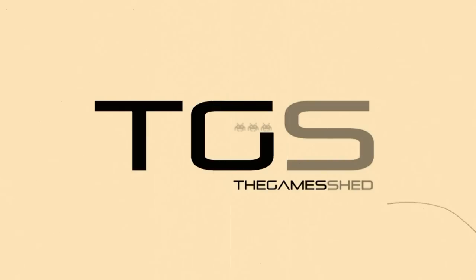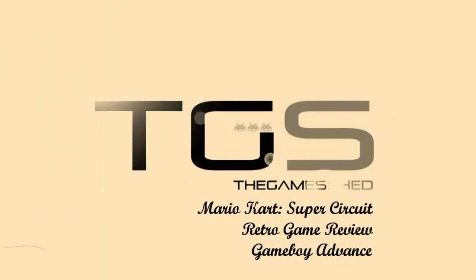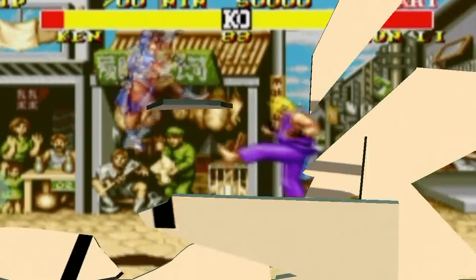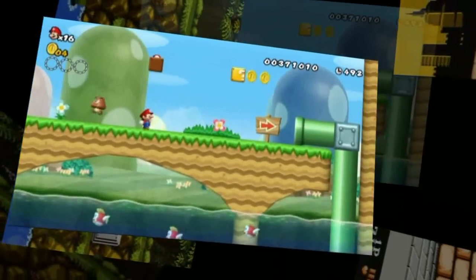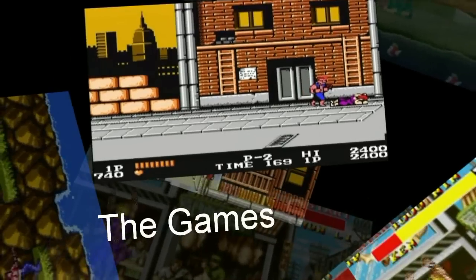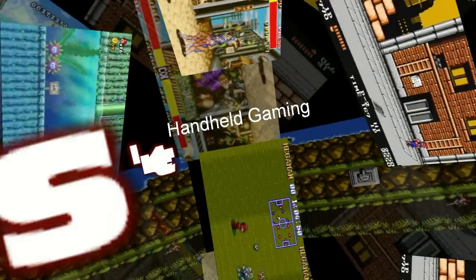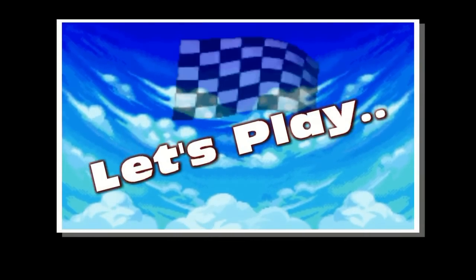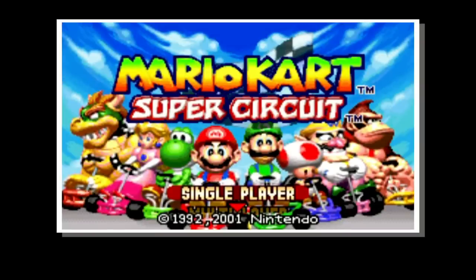This video is brought to you by S.T.A.L.A. Hello ladies and gents, welcome to another Game Shed video with me Jamie. Today I will be playing a Game Boy Advance game, Mario Kart Super Circuit.